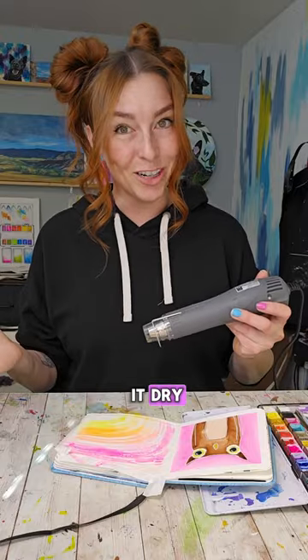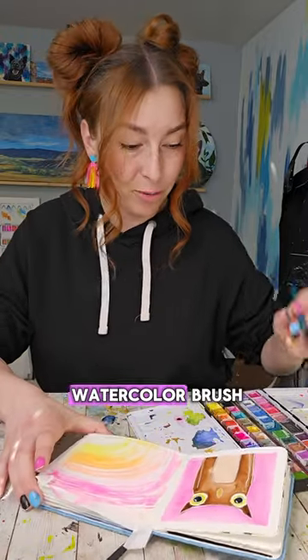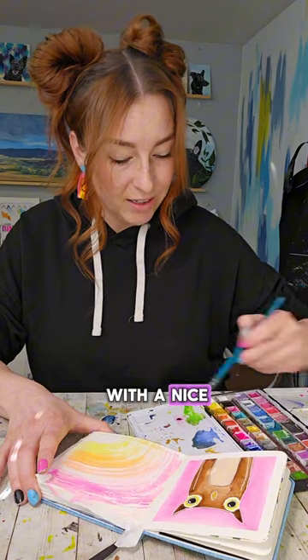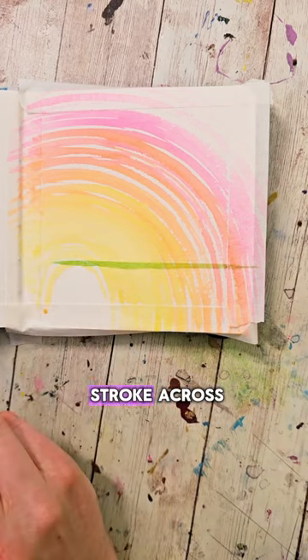We need to let this dry or make it dry. Once it's dry I'm gonna swap back over to my normal watercolor brush and load it up with a nice bright green color. About a fourth or a third of the way up, I'm gonna make a light stroke across.